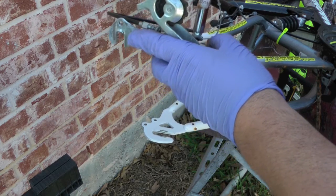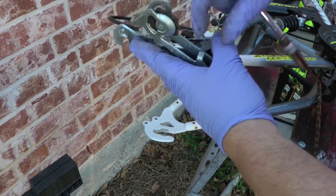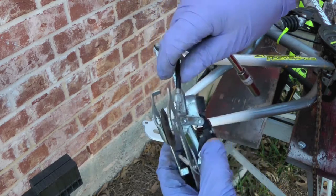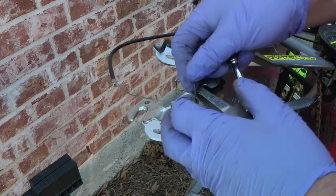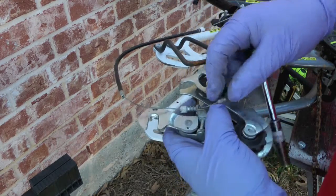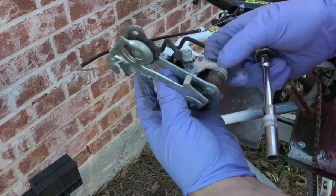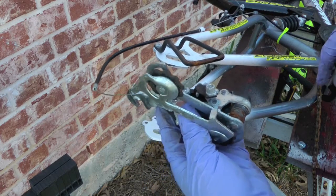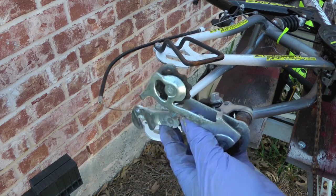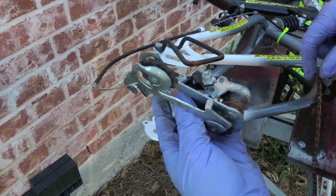I'll just basically loosen this cable here. I'll have to pull that crimp off of there to get it free. My plan is to soak this, and the chain, in automatic transmission fluid to get all this rust off and get everything moving freely.